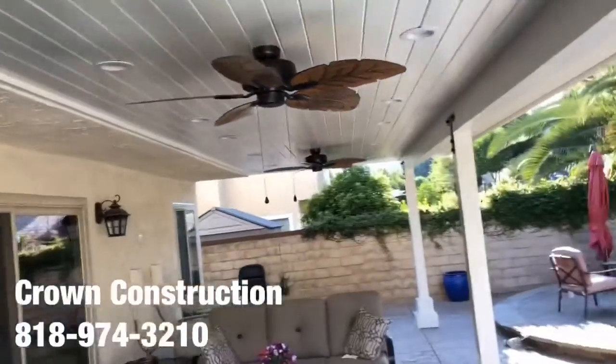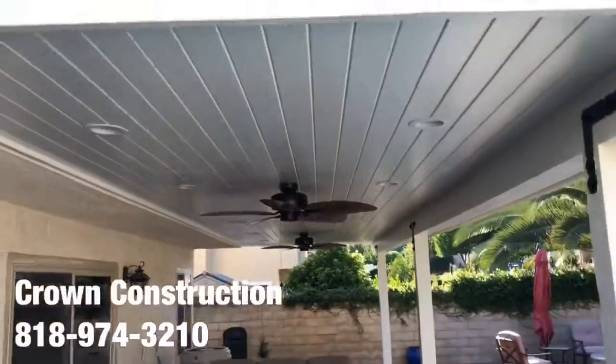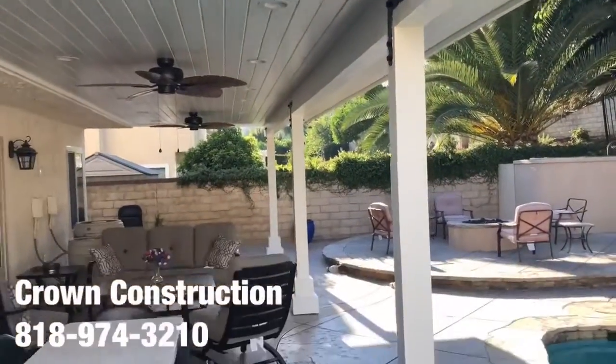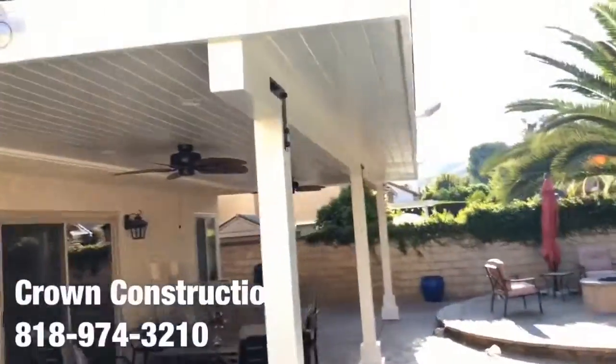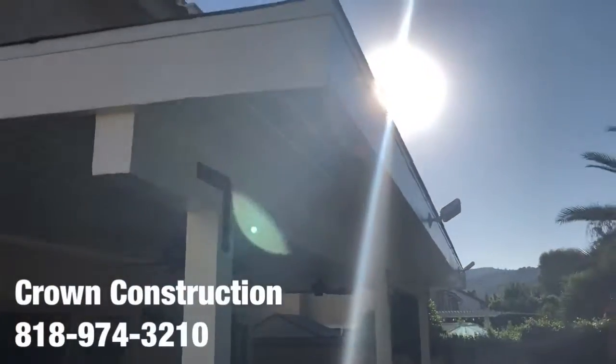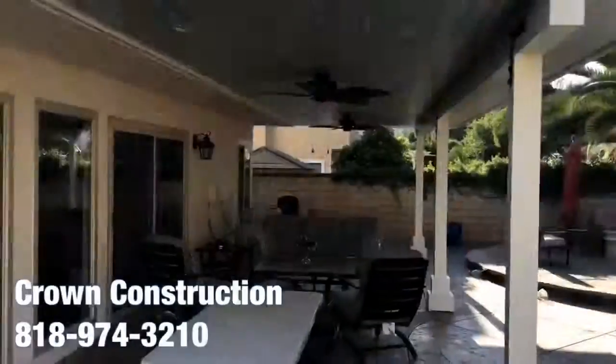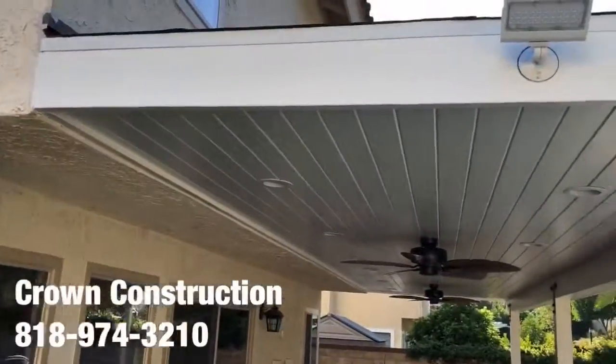We also installed some floodlights on two sides of the actual patio overhang. Here are the two other ones — a little bit of sun reflection there, but again this is what it looks like: finished product, patio overhang.